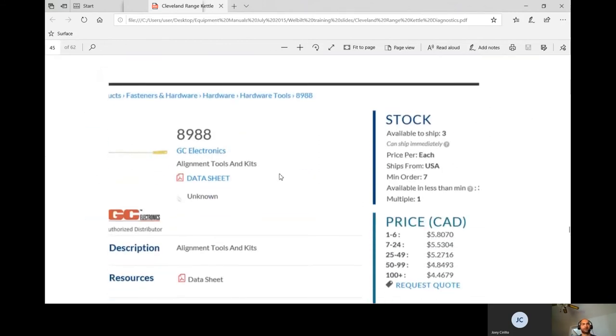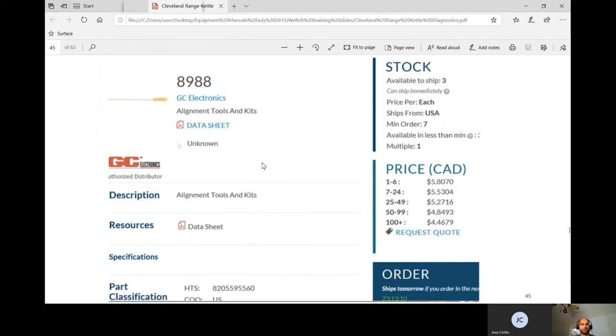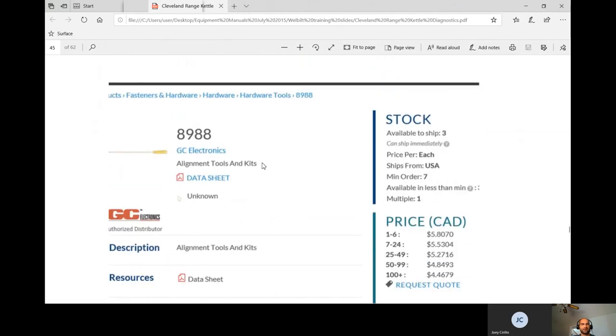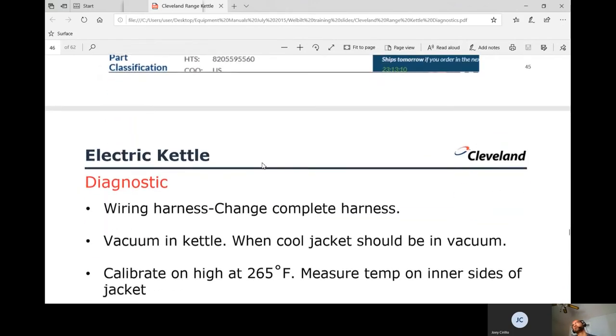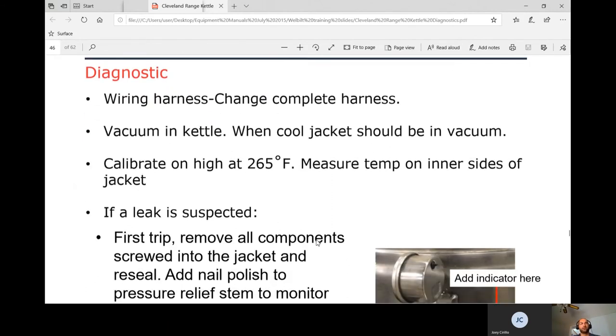Frank mentioned using a non-shorting tool — like a graphite shaft screwdriver — when adjusting inside the live box. If you have a bad wire harness in the trunnion, you must replace the entire wire harness, because if one wire broke from repeated tilting, the rest are all worn and bent in that position too.